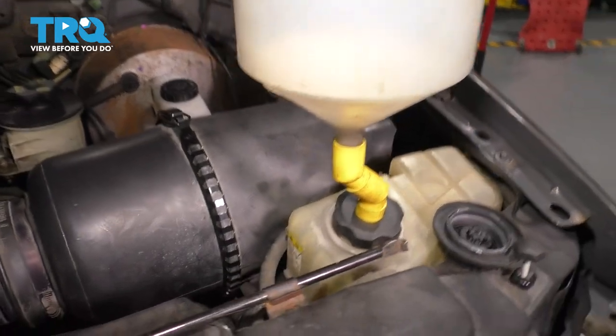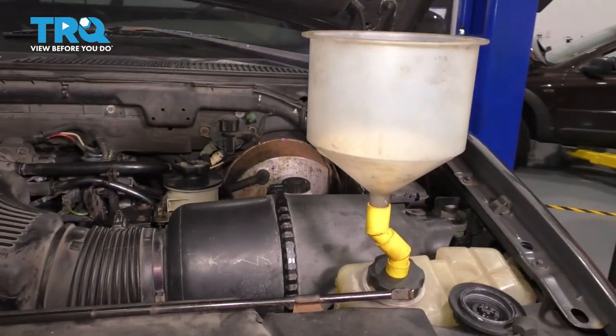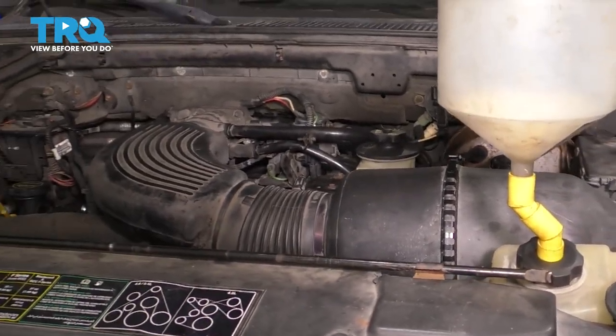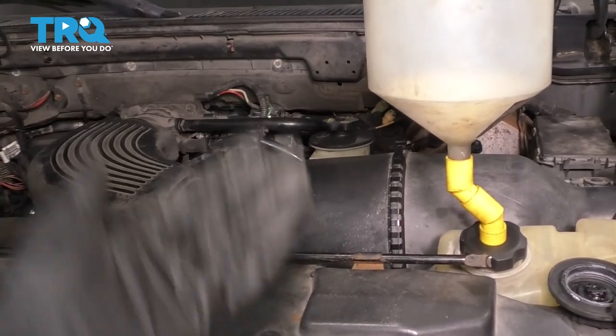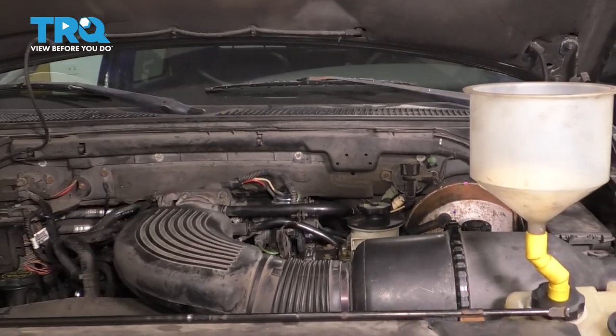I actually filled mine right up to that fill mark. Now let me run you through the bleeding procedure: wait for it to naturally stop bubbling. If it's still bubbling, just give it a minute and wait for it to stop getting air out of the system. Once it has done that, let's jump inside and fire it up.